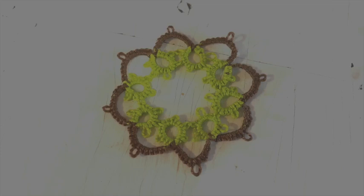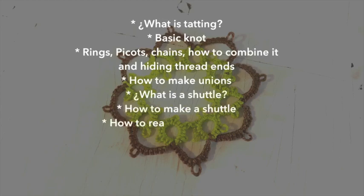Hello, welcome to the Cloud Factory. Thank you for watching my videos. Today I'm going to show you how to make beautiful laces using tatting. In this video we are going to learn what is tatting, how to make the basic knot, how to make a ring, how to make a chain, how to make a beautiful motif like the one you're seeing on screen, what is a shuttle, and how to make your own shuttle if you can't find one near you.